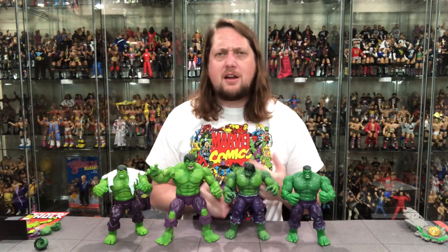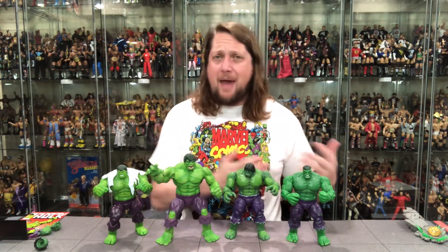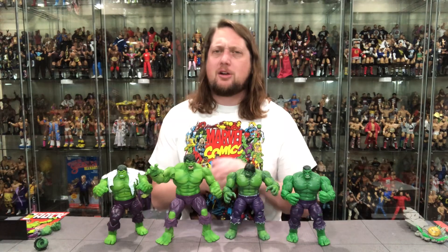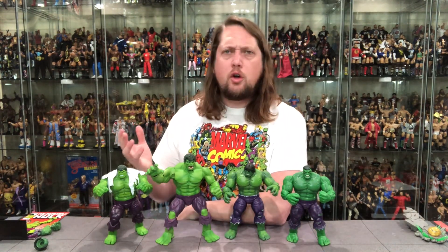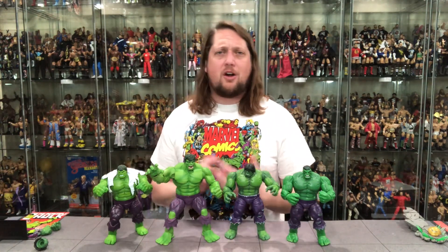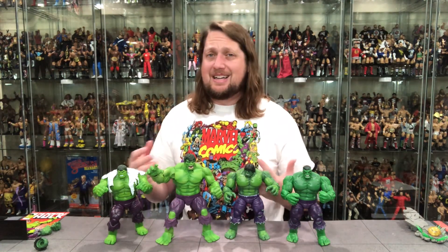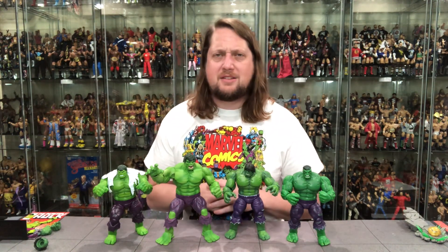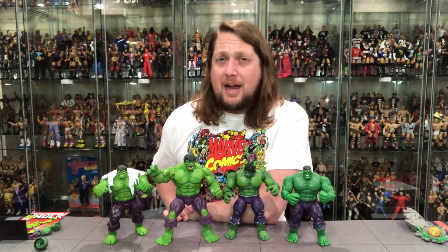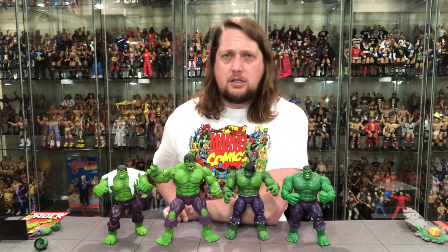Let me know your thoughts on this Hulk in the comments below — is he your favorite, somewhere in the middle? Do you like him more than the old Toy Biz one from 20 years ago? If this is your first time to the channel, make sure you subscribe and hit the notification bell. I have videos every single day covering all toy lines. Even more content if you're a member of the Patreon — early access, giveaways, bonus content; check that out in the link in the description. You can hit me up on social media at SirPaul64 on Twitter, D underscore Kyle underscore Peterson on Instagram, and ProWrestlingTees.com — search Kyle Peterson. For the Hulk party, I am Kyle — see you guys all real soon.